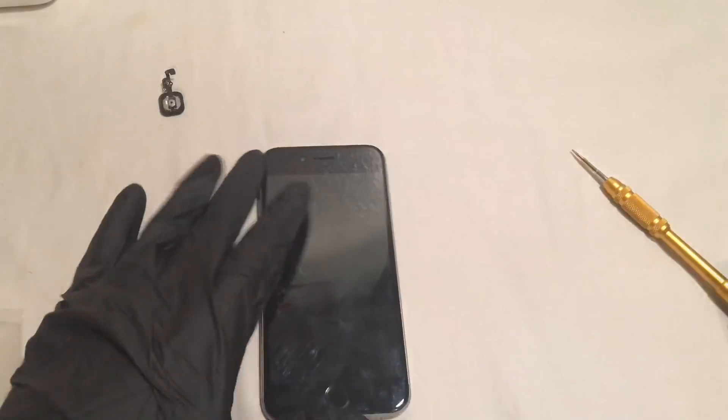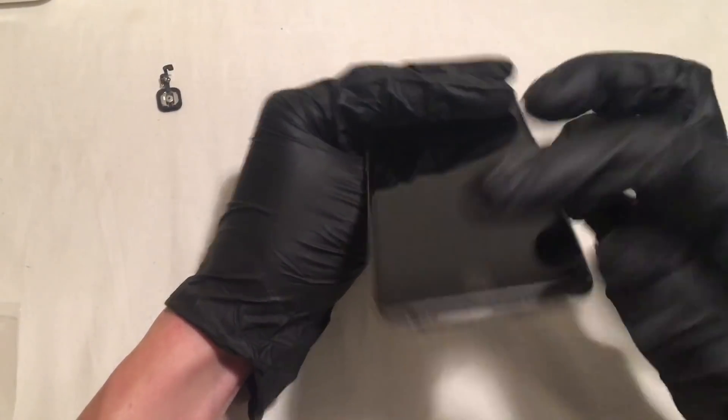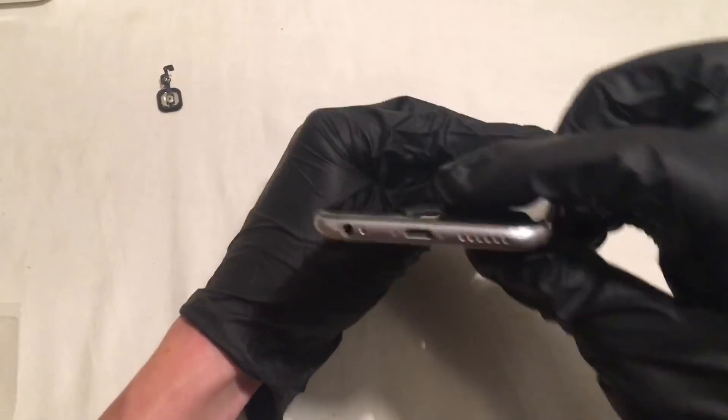So now that your pentalobe screws are back on and your phone is closed, you are going to want to make sure that your home button is clicking right and everything just feels right.